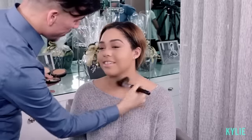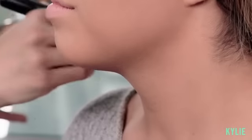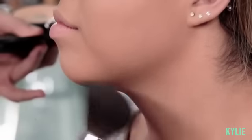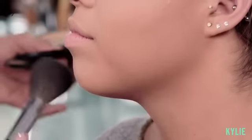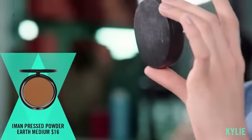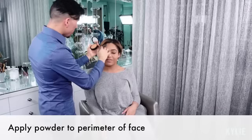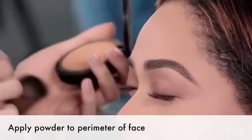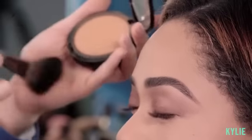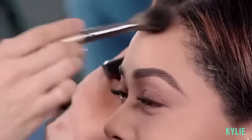I like to make sure that everything is evenly blended, so I bring things down the neck. You never know if you're gonna be photographed. Your foundation will never exactly match your body, so you just want to make sure that you're blending everything seamlessly. I'm gonna use the same Iman pressed powder in the color Earth Medium, lightly going through the perimeter of her forehead. I like to blend the product at the back of my hand so I'm not dispensing too much product at once.